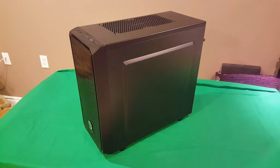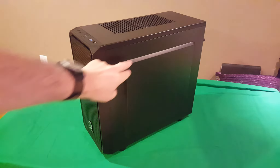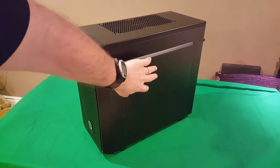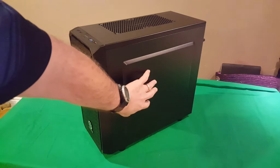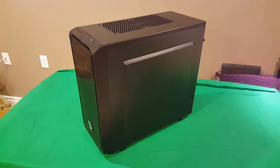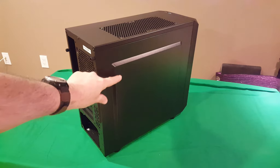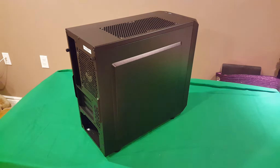Moving on to the side, one of the nice things is it's got this little cutout that extrudes from the side of the case. When you're doing your cable management, it gives you a little bit of extra room inside for tucking your cables in — a nice added feature. The other side of the case has the same thing, so you get that extra room on both sides.